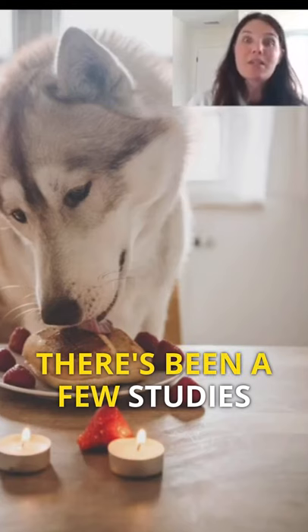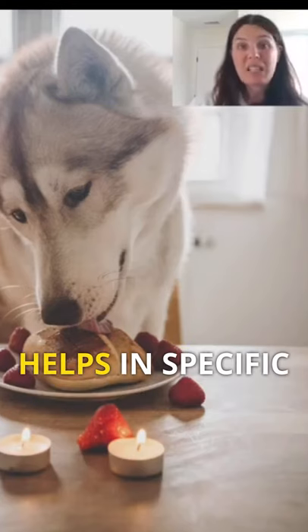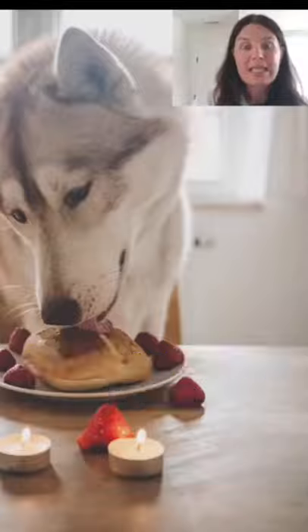Boswellia — there have been a few studies that have shown it helps in osteoarthritis cases specifically.